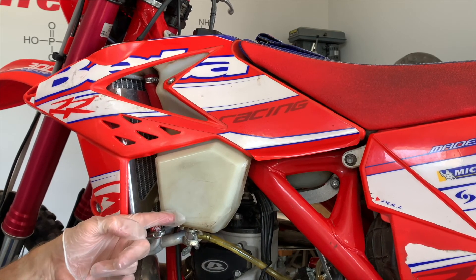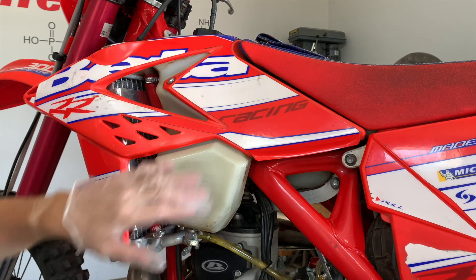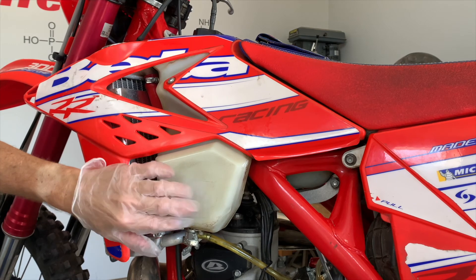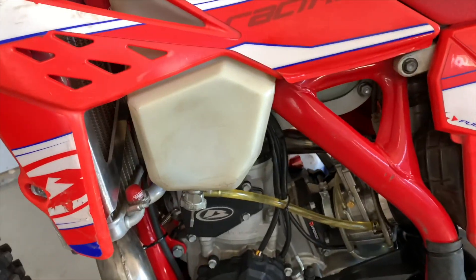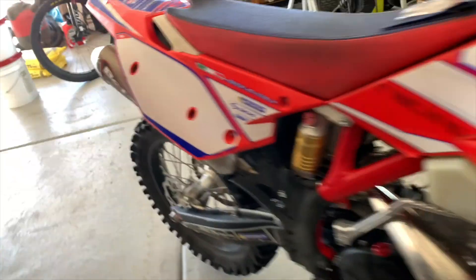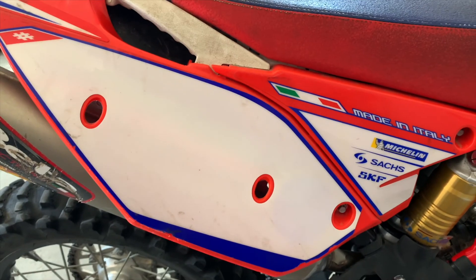Life hack: WD-40 gets adhesive off pretty much any surface — smooth, super smooth surface or a rough textured surface. That's incredible. Finished product looks so much better. The bike's looking a lot cleaner. WD-40 does take adhesive off. Give it a try.